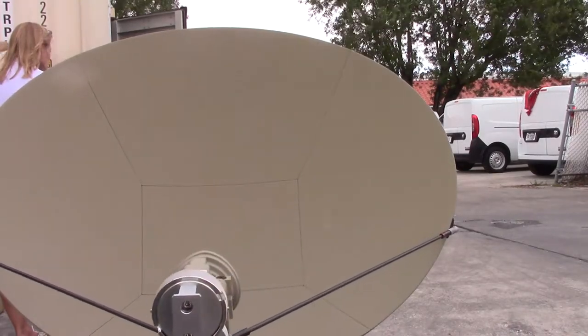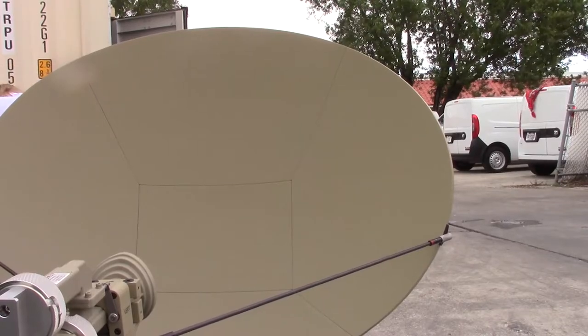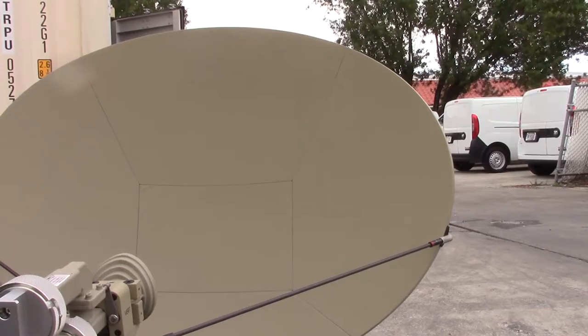it will also check the elevation. The antenna will raise or lower until it gets locked onto the satellite that's chosen.